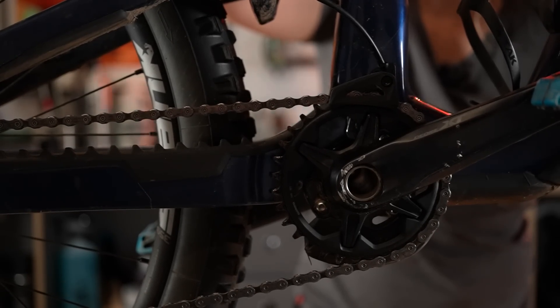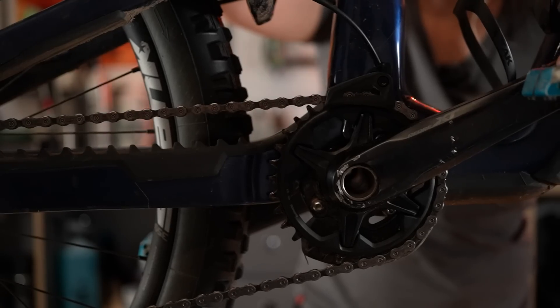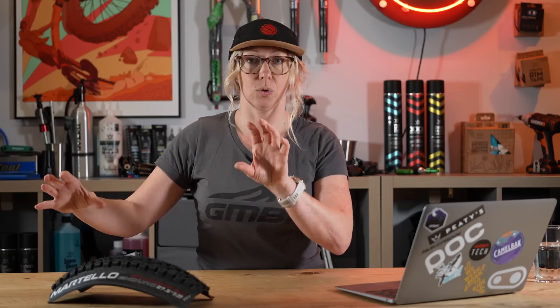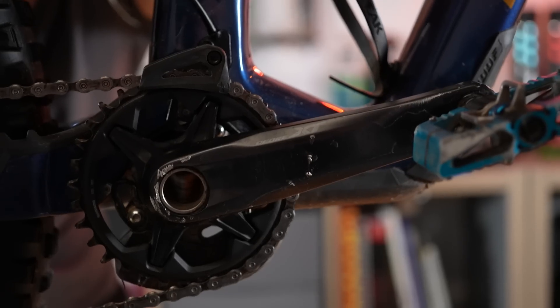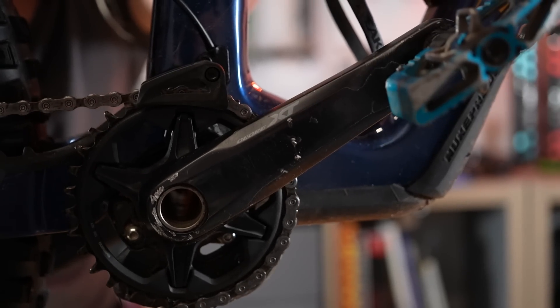Now with a full suspension bike, often when you sink into the suspension, your bottom bracket and your rear axle will move slightly further away from each other. It'll lengthen that chainstay length and it will cause what we refer to as chain growth. It will pull on that chain which will pull on the cranks and give you that feeling of the pedals kicking back. So that's pedal kickback.